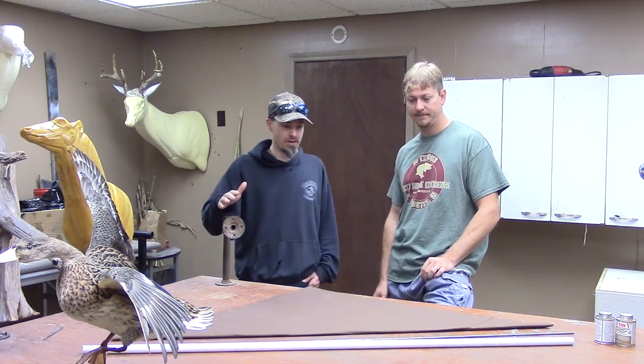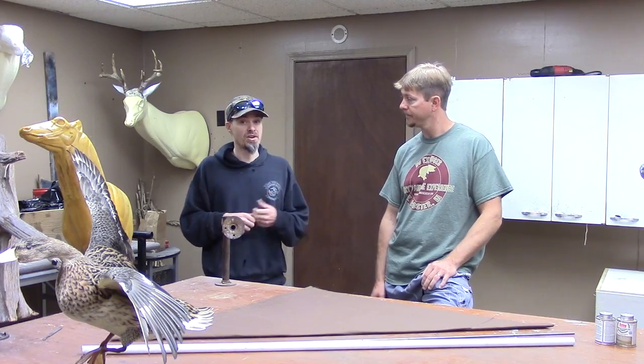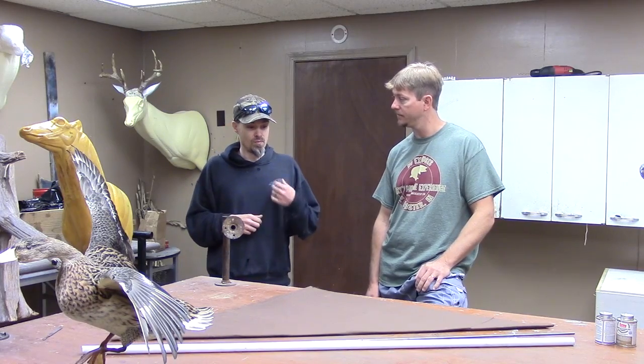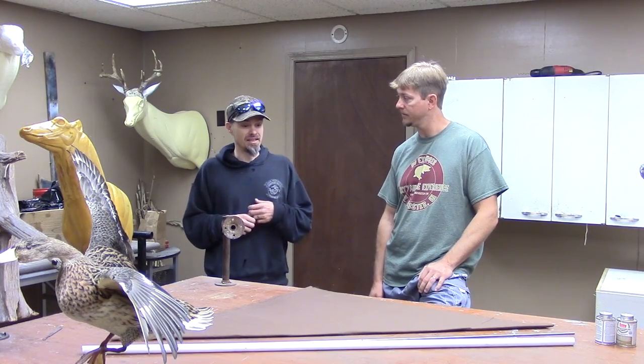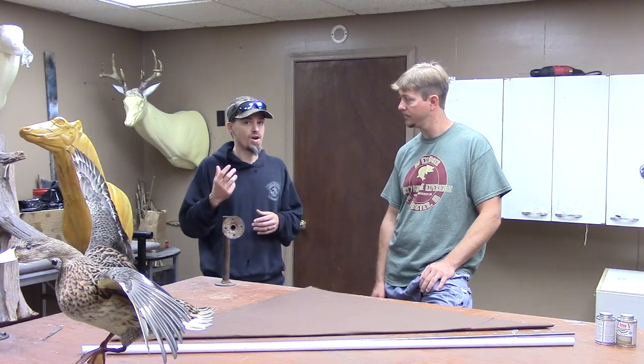Today we're going to be working on a goose flag. What you use a goose flag for is to get the attention of geese that are five, six hundred yards away and they're just paying you no attention whatsoever. Marty and I have used goose flags in the past that we've made ourselves. We can really testify to the fact that even if it's homemade, it will fool some of these birds and make them turn and come right into your flock.